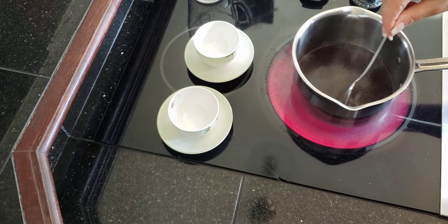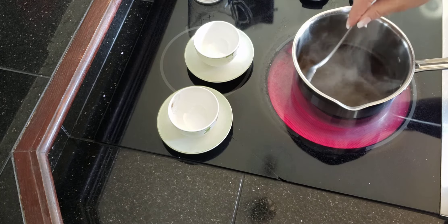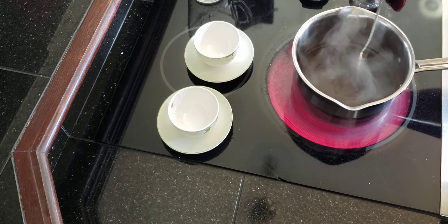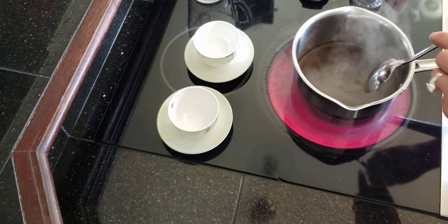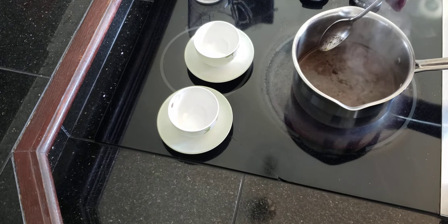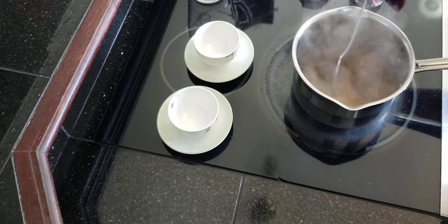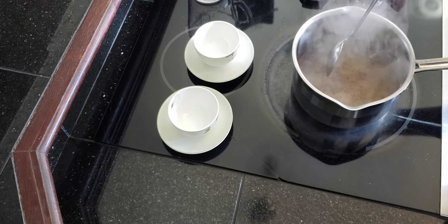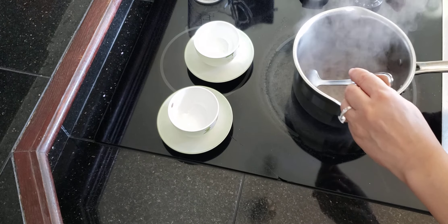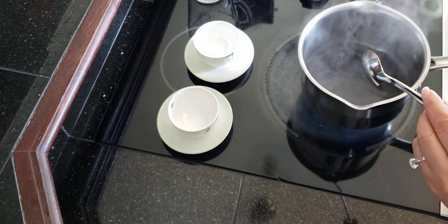I'm just going to give it a little stir. And because I have an electric cooktop, I turned the heat off because it will continue to boil. Traditionally you're not supposed to let it boil, but I do let it come to a bit of a boil because I like the foam. Take it off the heat for a minute — we don't want to burn the grounds.